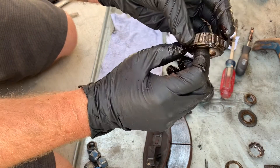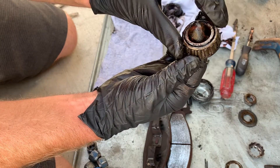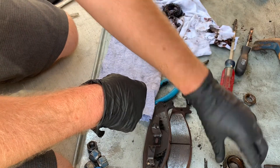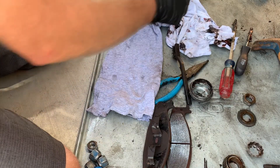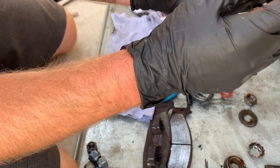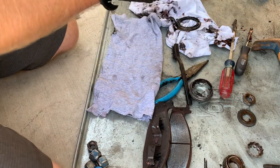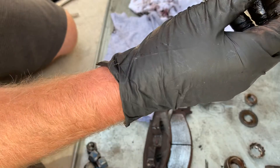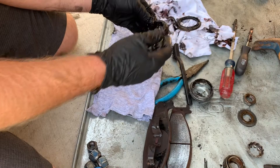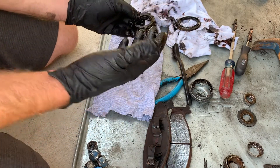Now we've got our bearings out. We're going to inspect them and make sure our rollers look okay and that there's nothing damaged or broken about them. These look like we can reuse — this is the front one. This is how the rear came out the back side: beveled inward. You've got your seal here. We just want to inspect the same type of thing — everything seems reasonable, so we'll just repack this one. We're going to clean all the old grease out of them and then go from there.